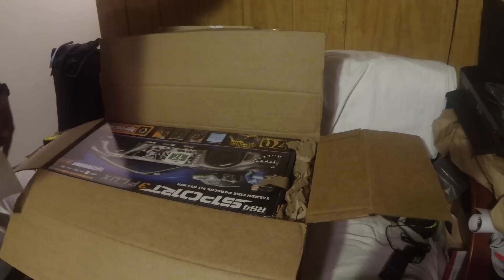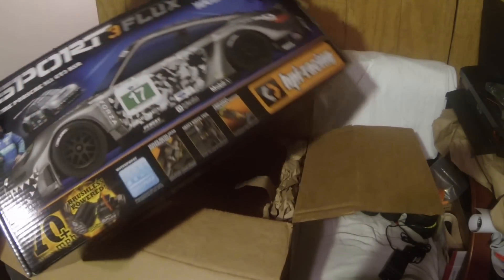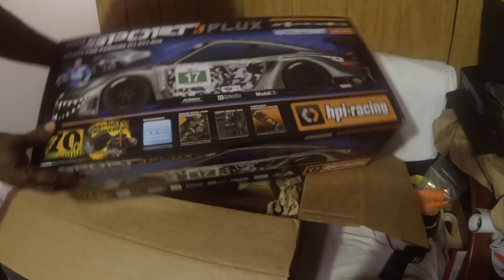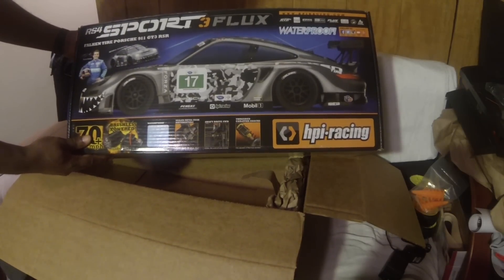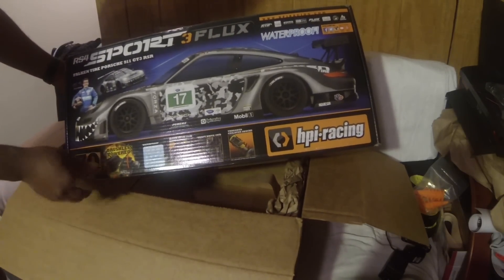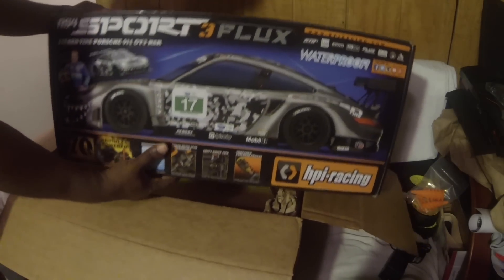Yeah, that's the one baby. New HPI RS4 Sport 3 Flux - they did something slick, they combined the Sport with the Flux this time around.